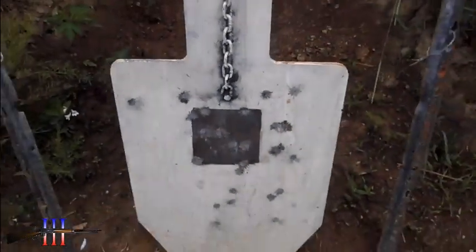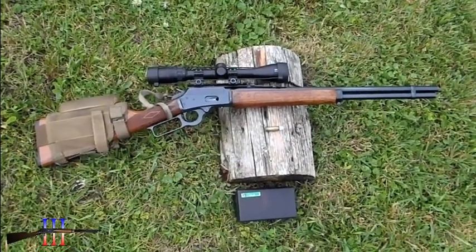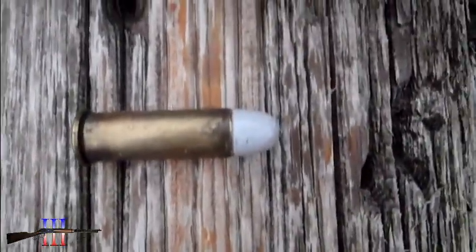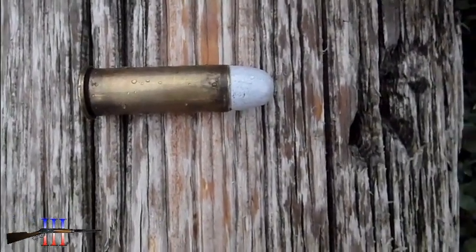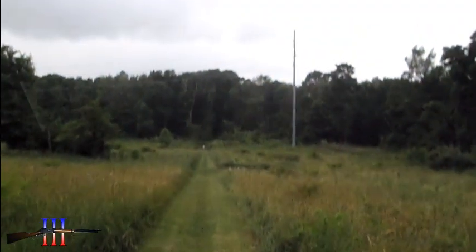6 inch painted on the torso. Marlin 1894S, 44 Magnum. Going to be shooting the Lee 240 grain brown nose cast bullet, powder coated, my hand load, at 150 yards.